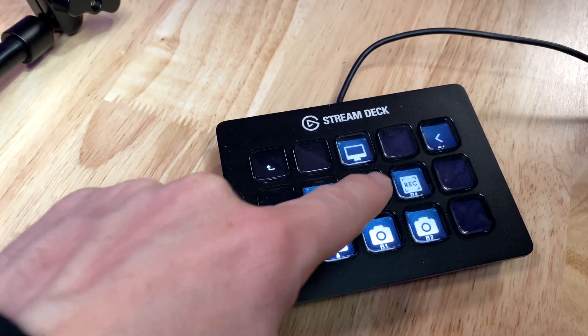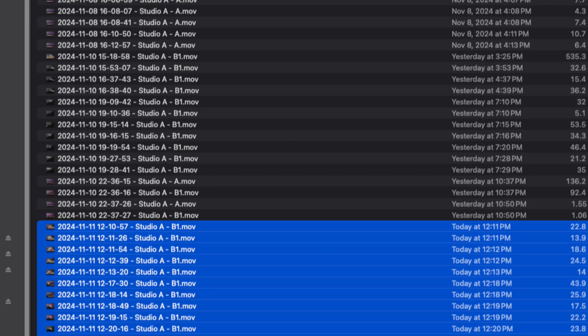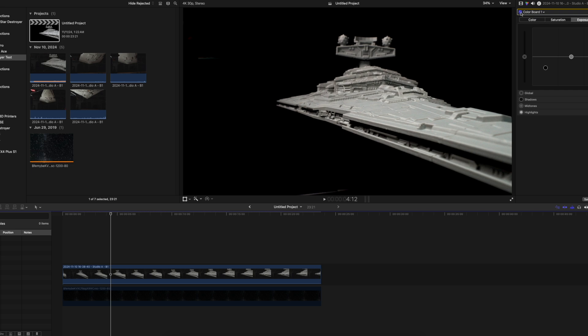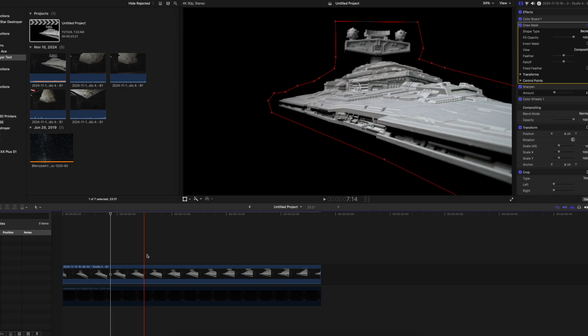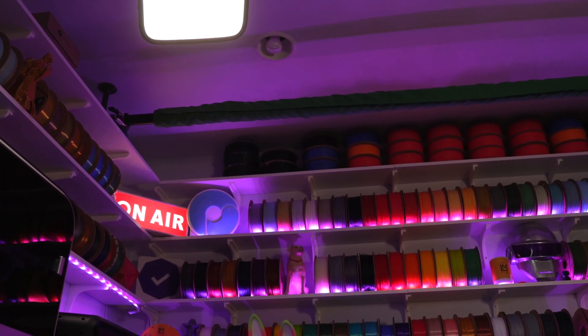It's just a matter of hitting record on the Stream Deck to get the shot. Everything is sent directly from my cameras to my network-attached storage in 4K, where I pull it up on my MacBook Pro in Final Cut Pro. After I dropped the clip into the timeline, all it needed was to have the highlights bumped up a little, the shadows taken down, and then a little mask keyframed around the model. I do have a green screen right here in the studio and could have just pulled that down and keyed it out, but I'm just testing and playing around to see how well this process works for our next videos.